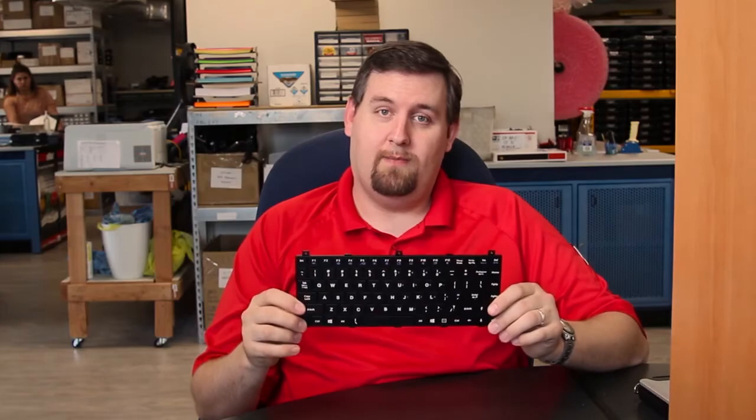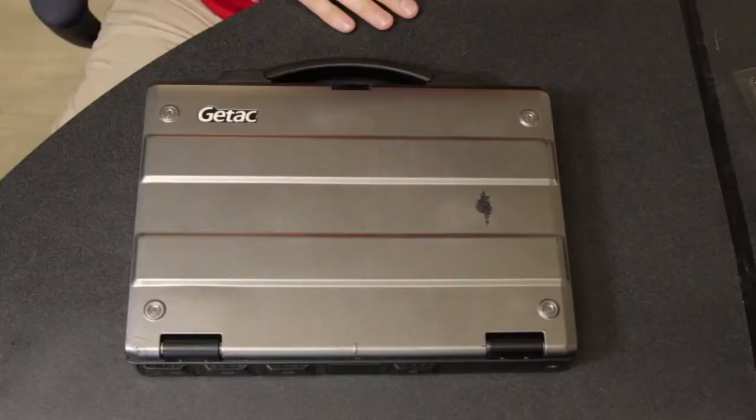Hi, this is Tom at Bob Johnson's Computer Stuff, and today we are going to be replacing the keyboard in a GTAC S400 G2.